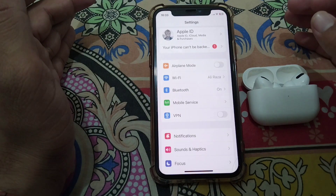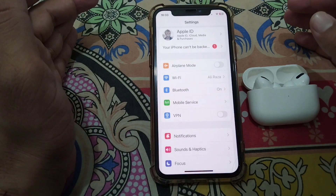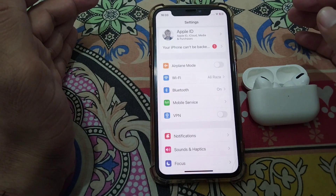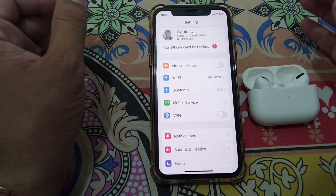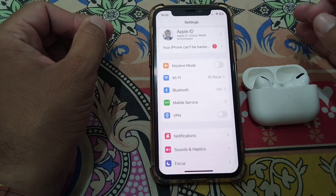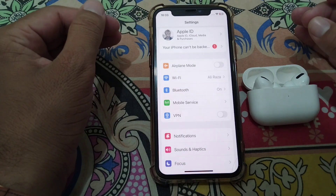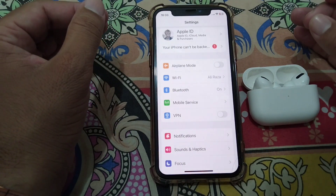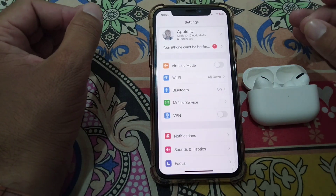Apple has introduced a new feature in iOS 16 and 17 that can detect whether your AirPods are genuine or not. This message is simply an informational warning on your screen telling you that you are using non-genuine or fake AirPods connected to your iPhone.